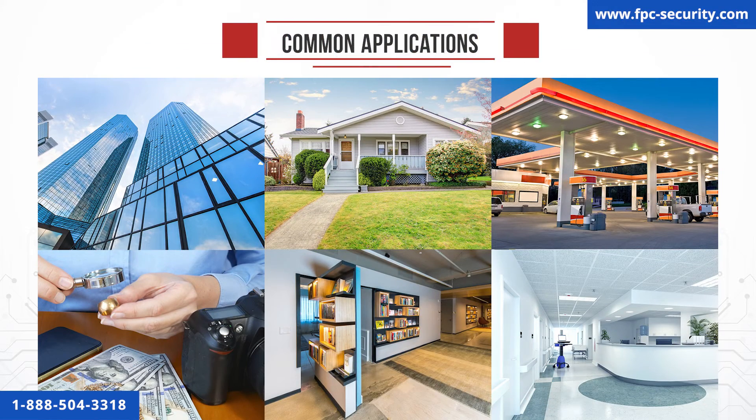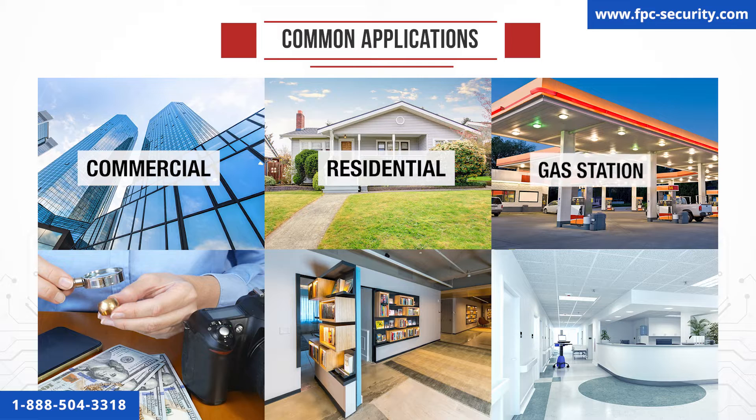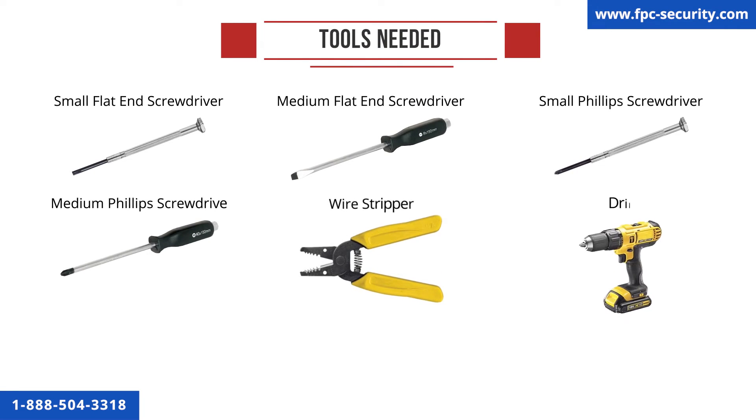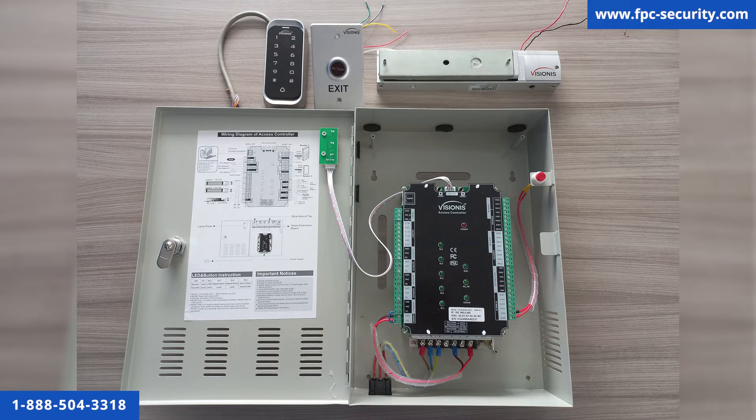The most common applications for these devices are commercial, residential, gas stations, pawn shops, secret rooms, and hospitals. In this section, you will see all the tools needed to install your system. What we want to do is put these products on a workbench before you install this on your doors. It's important to do this because it allows you to get familiar with the units first.